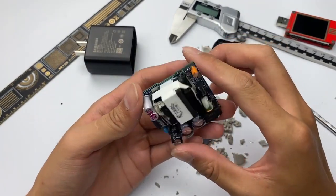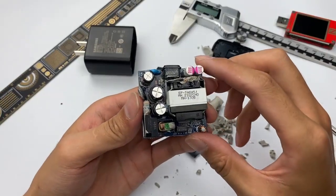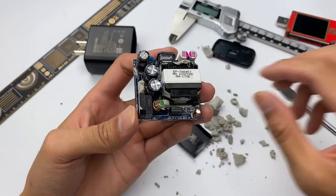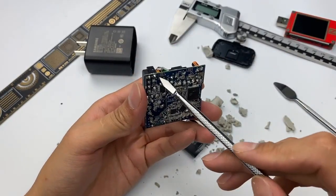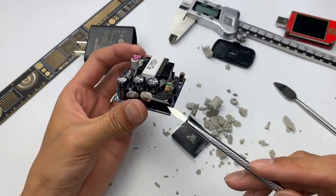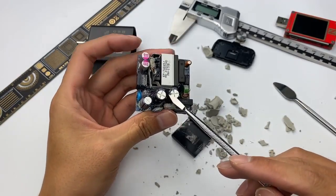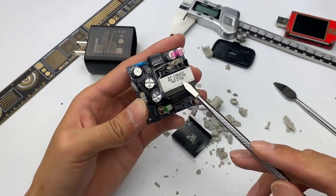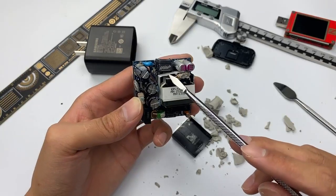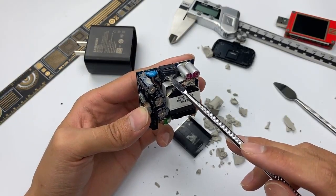After observation and analysis by ChargerLab, this charger adopts the typical architecture of a switching power supply with a primary-side controller chip. High-voltage current enters from the AC pin, passes through the fuse and filtering circuit, is rectified by the rectifier bridge, and filtered by the high-voltage electrolytic capacitor. The master control chip then controls the transformer to step down, after which it is rectified and filtered again. Finally, the output voltage is controlled by the protocol chip.